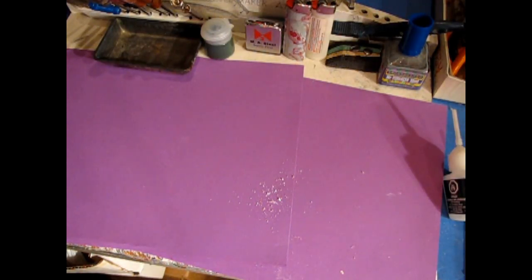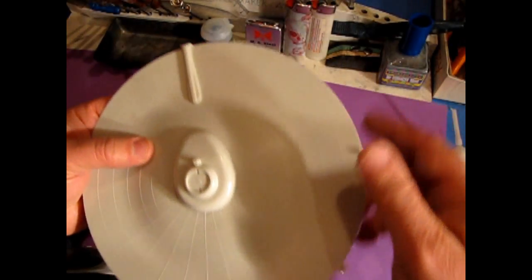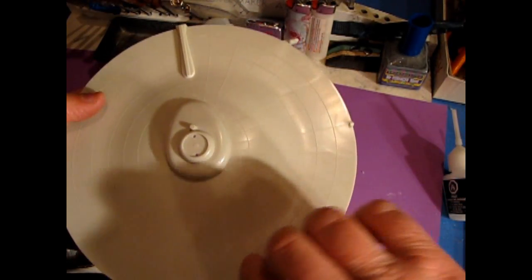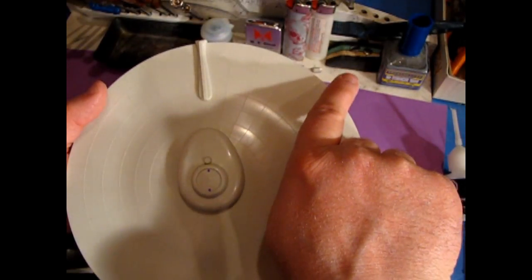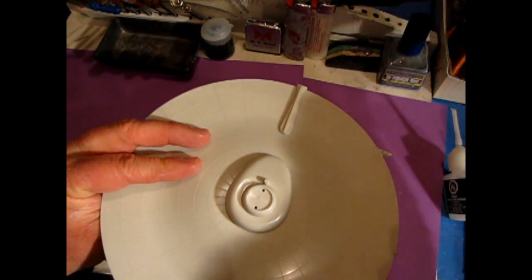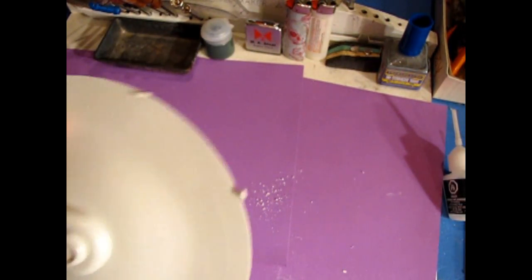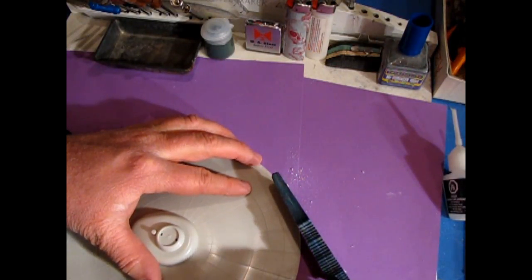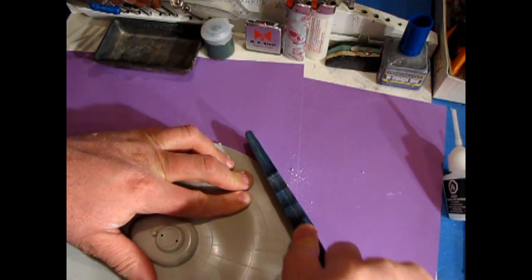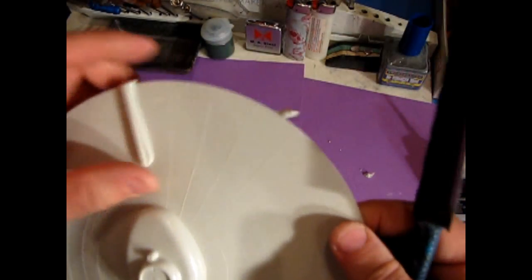Now switching to the top of the saucer. Here you have these three points — this is where the plastic came in. One would be the entrance point where the hot plastic came into the mold, filled up the whole chamber, and came out the other side. That's how the mold process works. But AMT left these bits here, so we're going to take the Atlas Snap Saw and carefully cut them off — don't try to cut too close to the plastic because we can fix the rest with sandpaper. I've left a little bit sticking up, which is perfectly fine because we can get that with the sandpaper block.